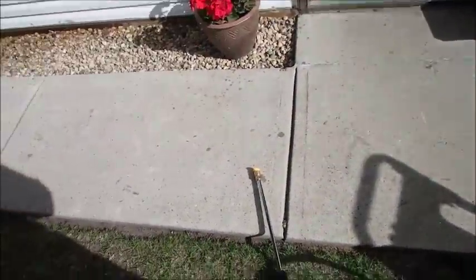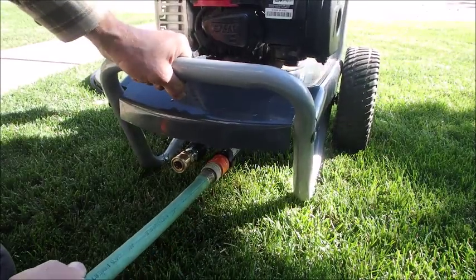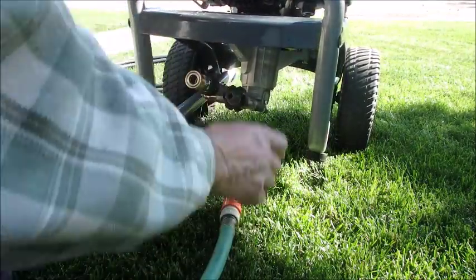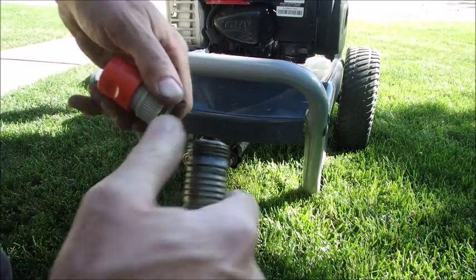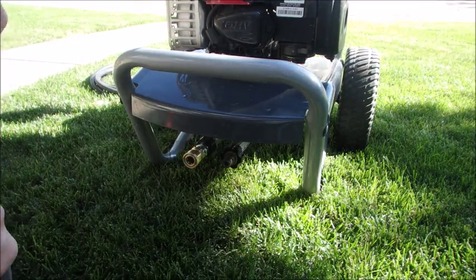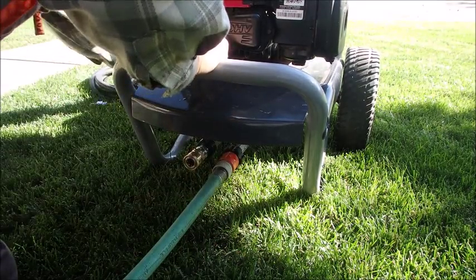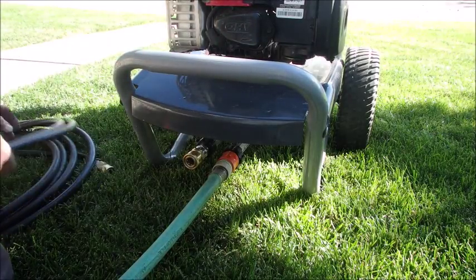If you guys haven't gotten sick from that, there we go. Alright, okay guys, I'm caving. I'm not a big fan of these quick connects, but for something like this I'm going to leave this on here. And then when I'm not using this hose, because I like to put my thumb on the end of the hose, I can just leave that connected right to the pressure washer when I'm not using it. And we have no messing around.